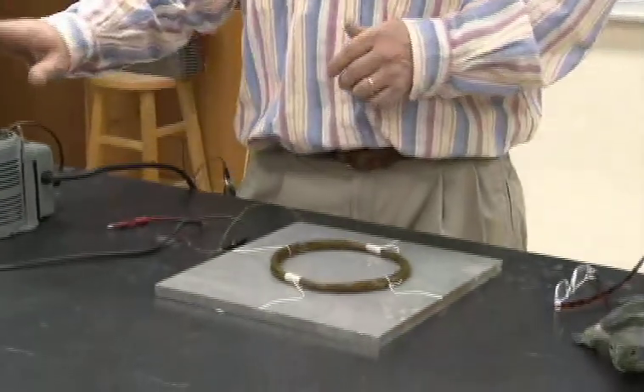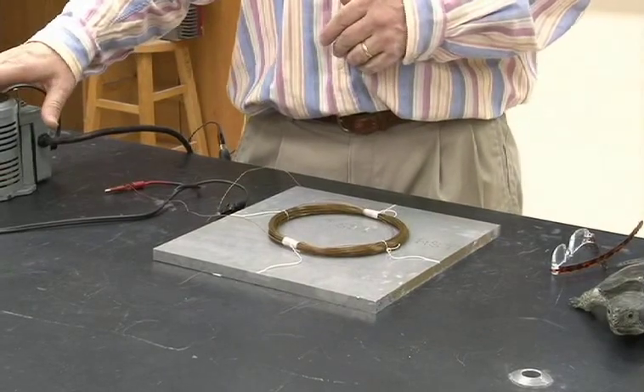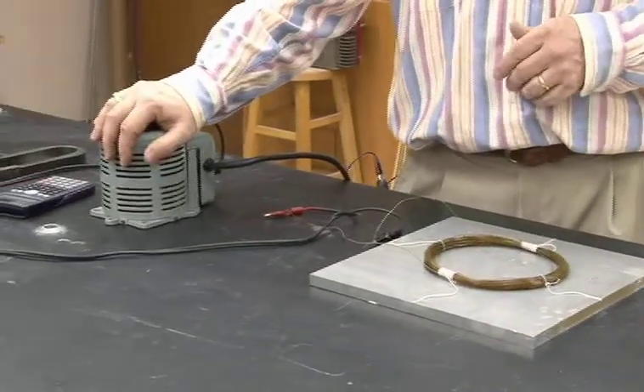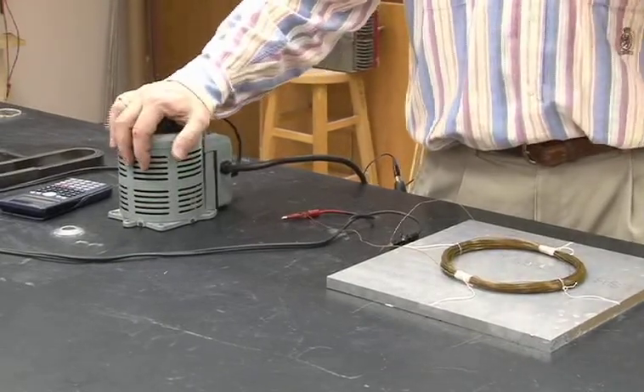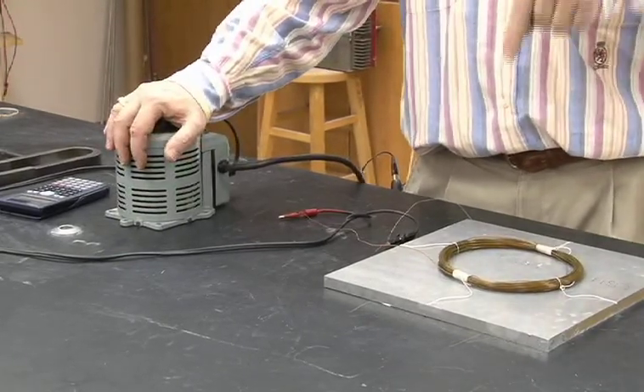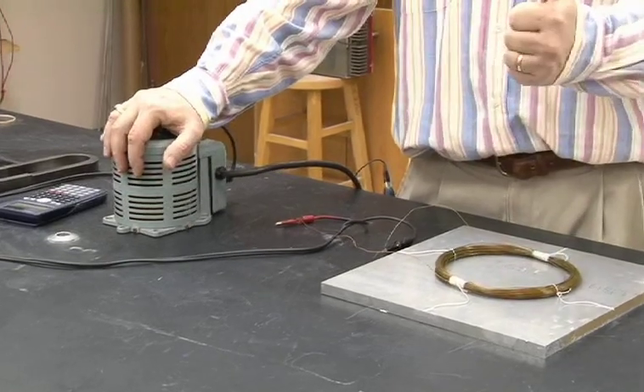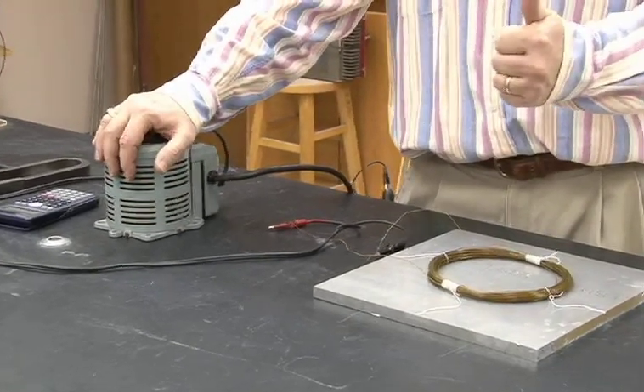There's a magnetic field created by the current in this multi-turn loop, and the direction is changing 60 times a second, because I've got it plugged into an AC transformer. So the magnetic field is primarily directed downward and upward, 60 times every second — that's a pretty high rate.